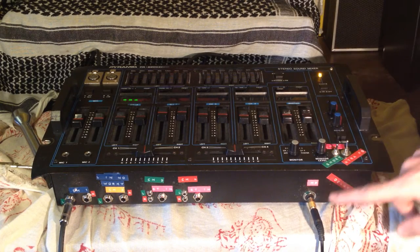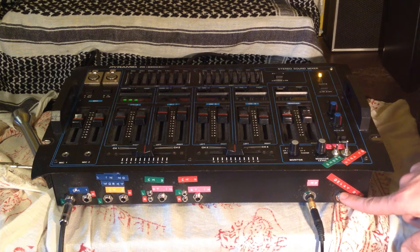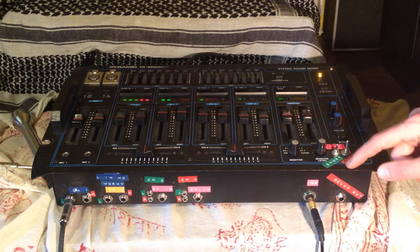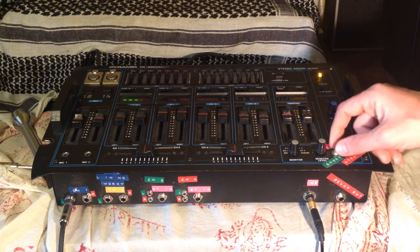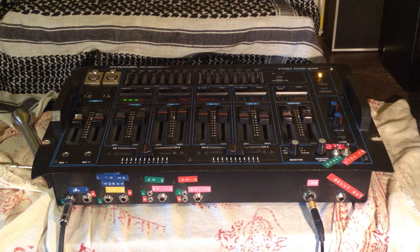I moved the headphone jack from the top of the unit down to the front. There's a delay output which is the wet signal only. I've modified it for extra feedback, and you can switch between short and longer delay times, which I'll go over in just a second.